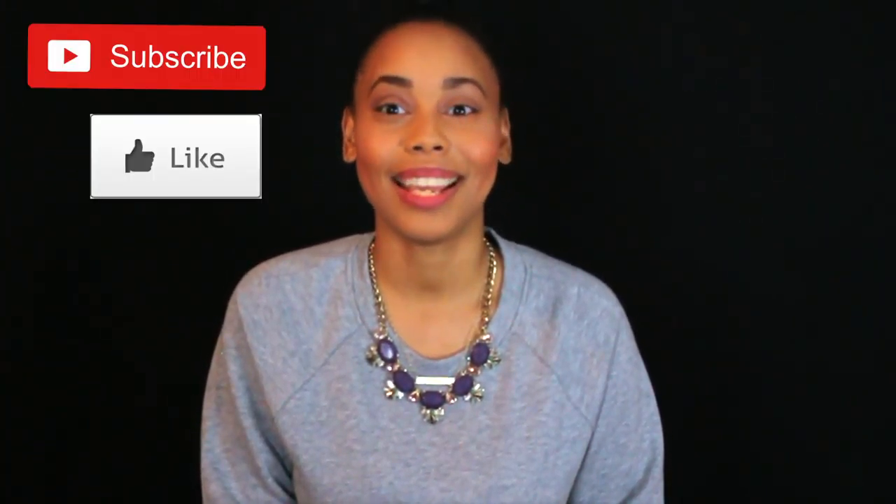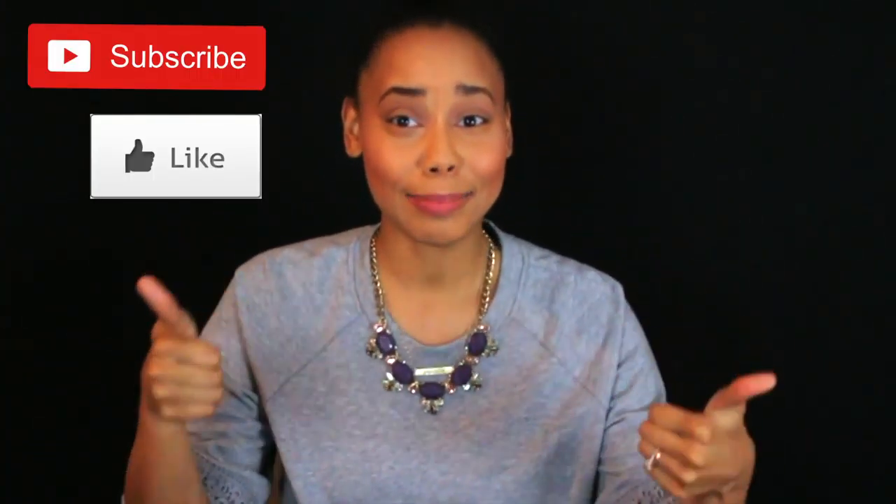I hope you guys enjoyed creating a digital vision board with me. Don't forget to subscribe and hit that like button, please, and I will see you guys next time. Bye!